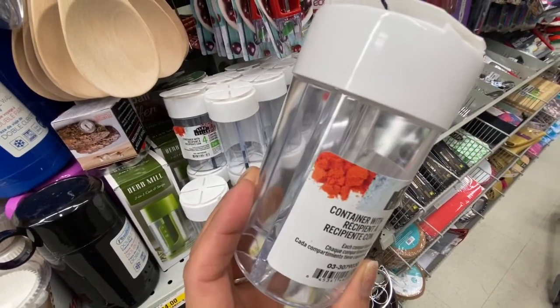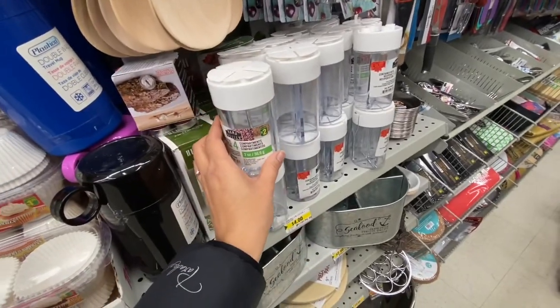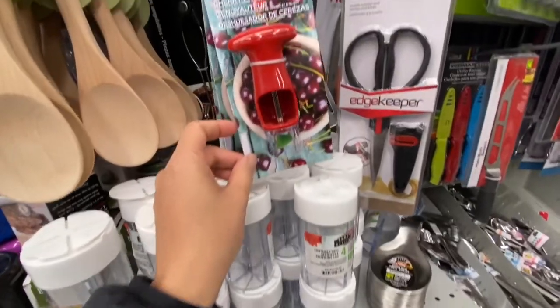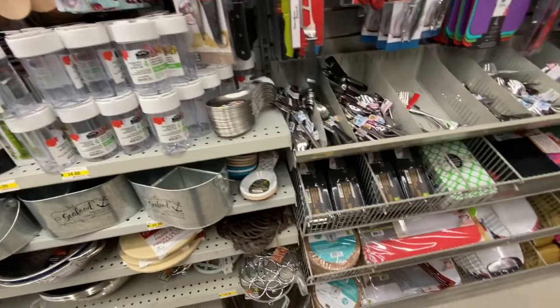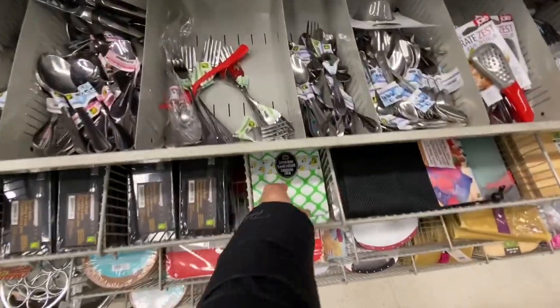I spotted this container with four compartments — you can store your spices, sprinkles, or even glitter in it, and it was two dollars. They have a cherry pitter for $3.50 — it's been out quite a while and is used to remove seeds from cherries.